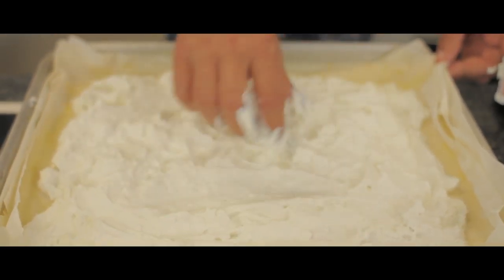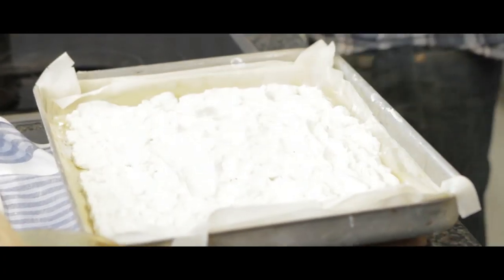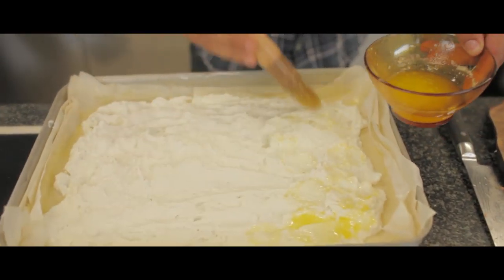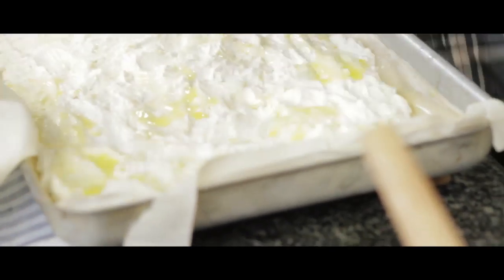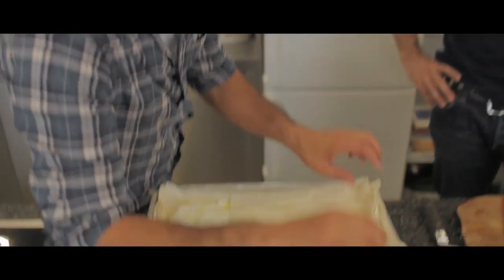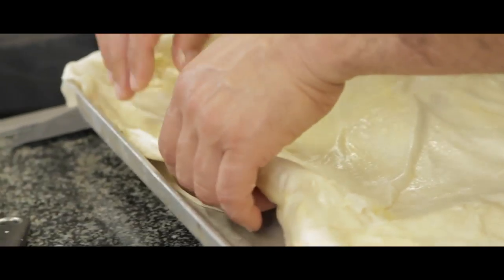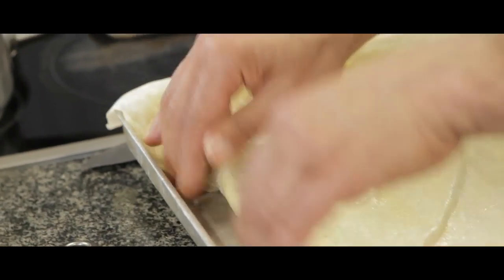People didn't have a spatula or wooden spoon — just do it by hand. Then again, butter, and I'm going to continue now with the seven layers on top. Just fold in the pastry so the cheese doesn't come out, and also the edges, when you start baking them, don't burn because the filo is so delicate.